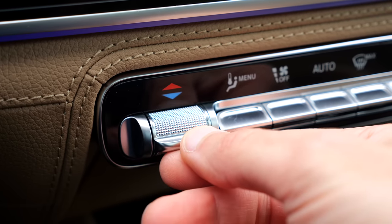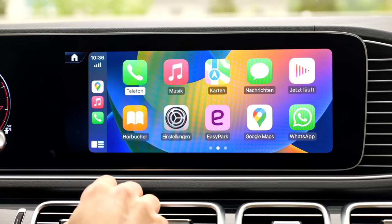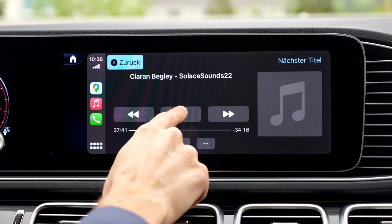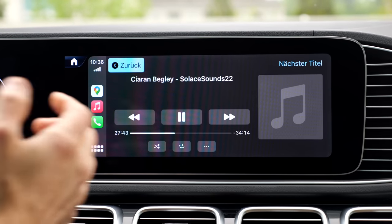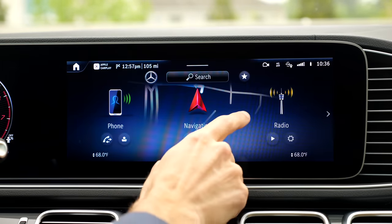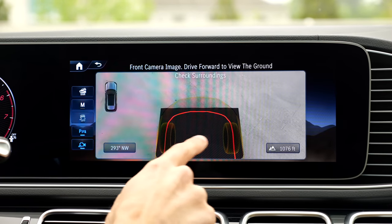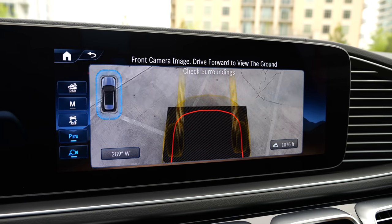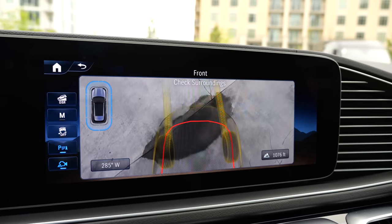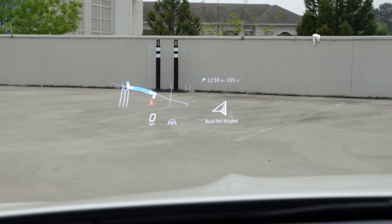The MBUX infotainment system has been updated — it feels quicker and more responsive. Apple CarPlay is wireless, and Android Auto works too. The Burmester sound system aims for very true, original-source sound. There's also a new off-road mode with an off-road camera view, and as you move forward, it builds up a past camera image so you can see what's between the tires to prevent damage.